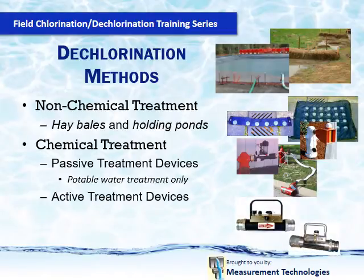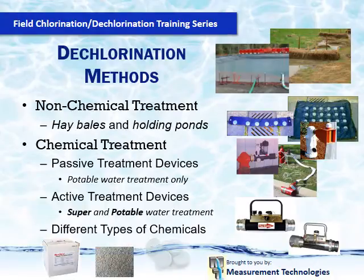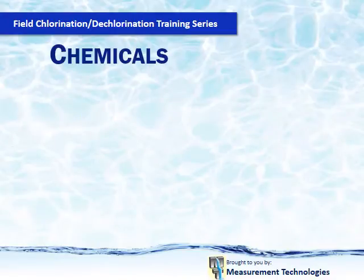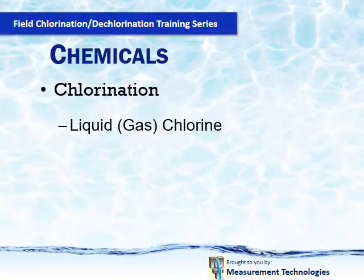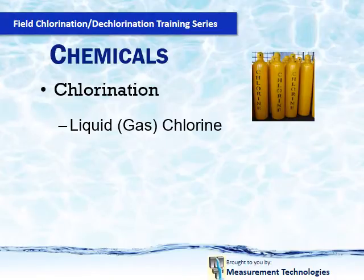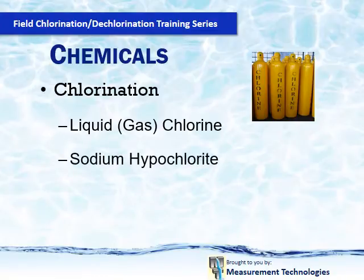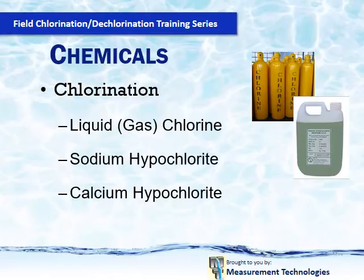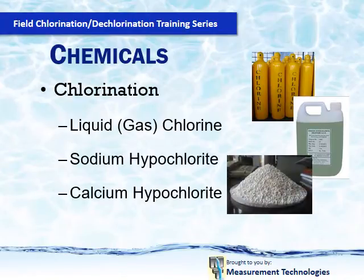In our dechlorination talk, we will cover chemical treatment with a comparison between passive and active devices and what makes them work. Each talk will cover the major elements of the standard and how it relates to using the H2O Neutralizer to accomplish the task at hand. When chlorinating your water system, you have a choice of three different chemicals: liquid or gas chlorine, sodium hypochlorite, and calcium hypochlorite. We do not sell any of these chemicals, as they are all readily available in all market areas. Our talk will concentrate on sodium hypochlorite and calcium hypochlorite, as these are the two chemicals that are used with the H2O Neutralizer.